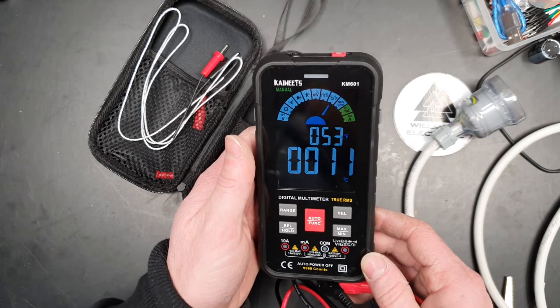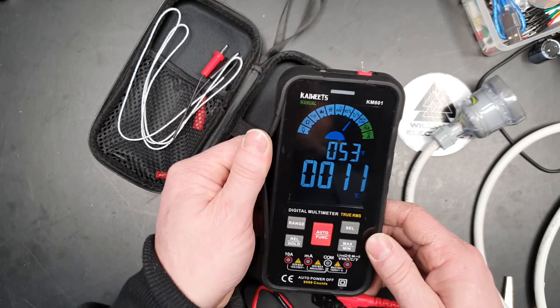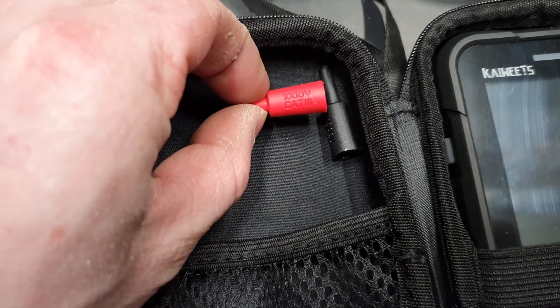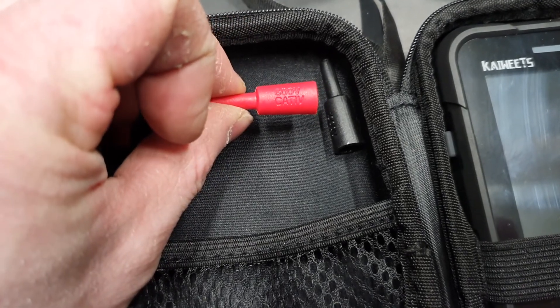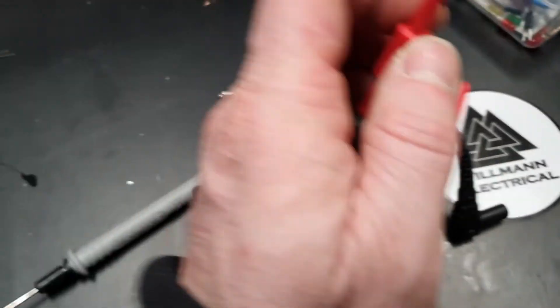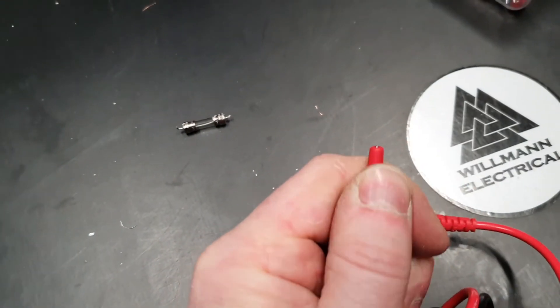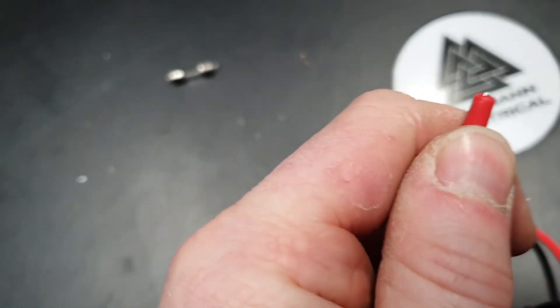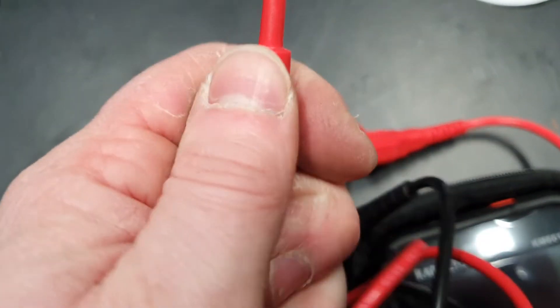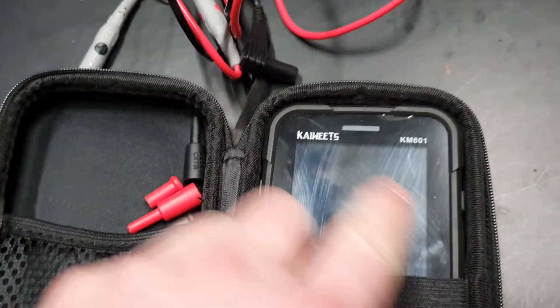I'll be happy to have a look at any more products you have in the future — I quite like it. Cheers guys. One little thing I want to add before I go: it does have Category 4 probe tips, so they go on the end of your probes like so. They protect the end of your probe so you're testing here and here and you're not going to short out on your leads — just another nice little safety feature. That's the meter, boys!